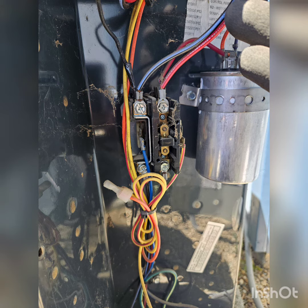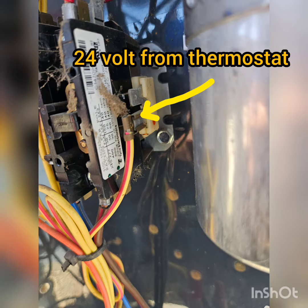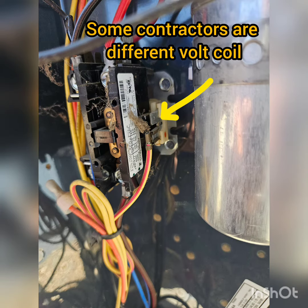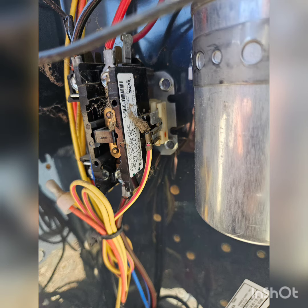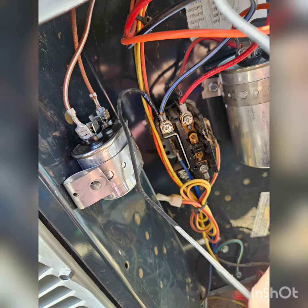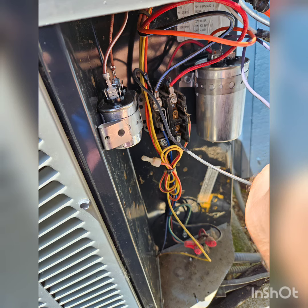That's the contactor — there are different coils. Sometimes this one is a 24 volt coil, but some of them could have 120 volt. Make sure if you're changing yours, make sure to get the correct coil voltage. That's a separate capacitor for the fan motor, and a new fan motor.